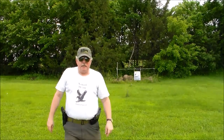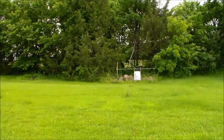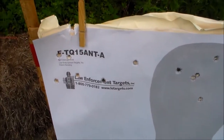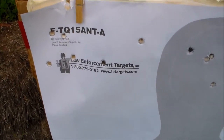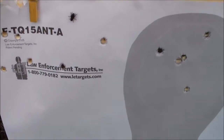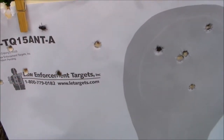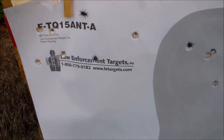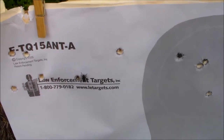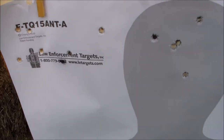We must have hit the clothespin that was holding that on. Let's go down and take a look. Looks like we scattered them around a little bit — scattered them out. I was aiming for the words right in here, that's what I could see, so I was pulling a little left and high. I need to remember where this gun shoots.